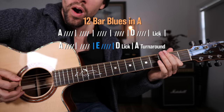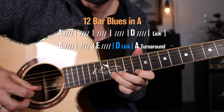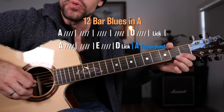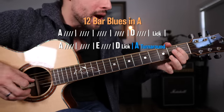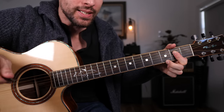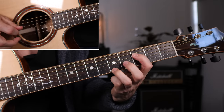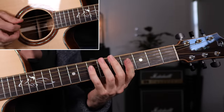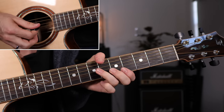The V chord — and here is another spot you can drop it in. Then back to the I for the turnaround. And of course there are countless ways of wrapping up that progression — so many different turnarounds you can feature.